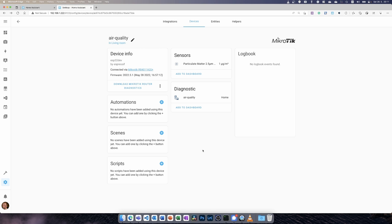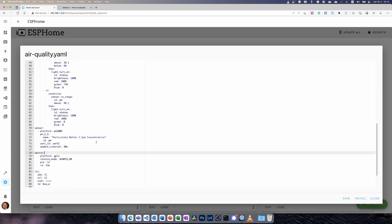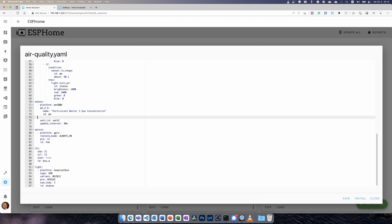The sensor is working — it turned out to be a mechanical issue where I hadn't connected the cable properly. Looking at the code: the particle sensor config is the same, I just added an ID to the UART. For the switch I changed the restore mode to 'always on' so I can hide it without worrying about toggling it. I also configured I2C even though I'm not using it yet. And there's the light — it's a WS2812, so unlike the standard IKEA one, this board has a proper RGB LED we can play with.